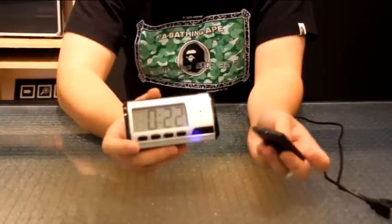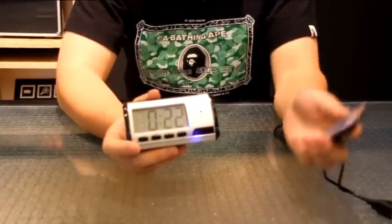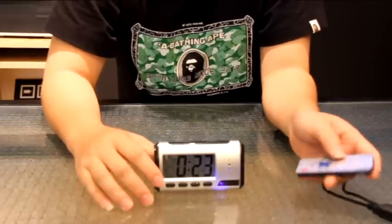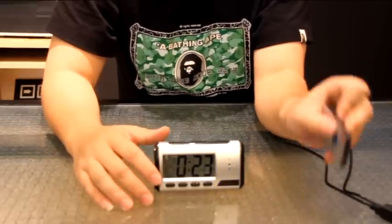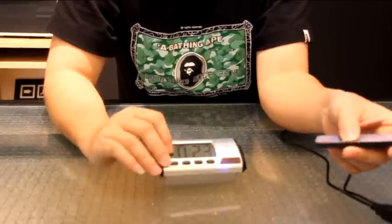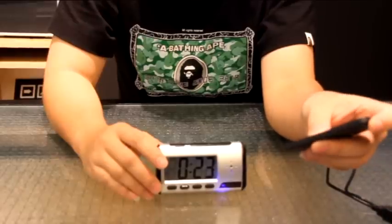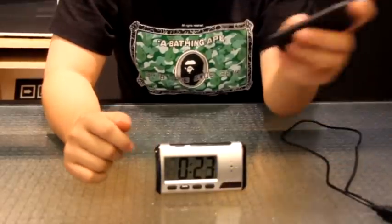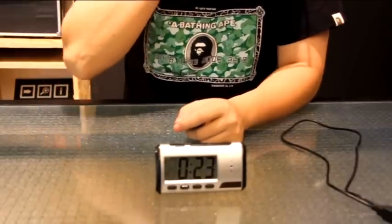Use the provided remote control to control the camera functions. To activate the video function, just press the video button here, aim it at the clock, and just press it. The blue light should flicker three times, and this means that the clock is currently recording.